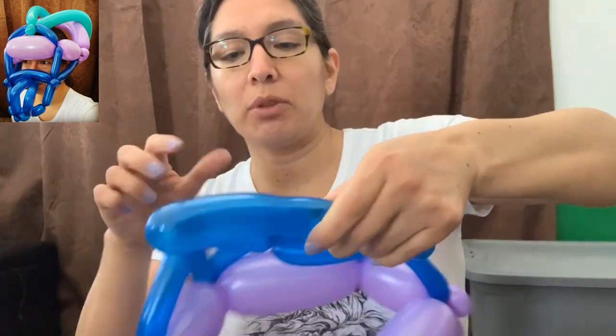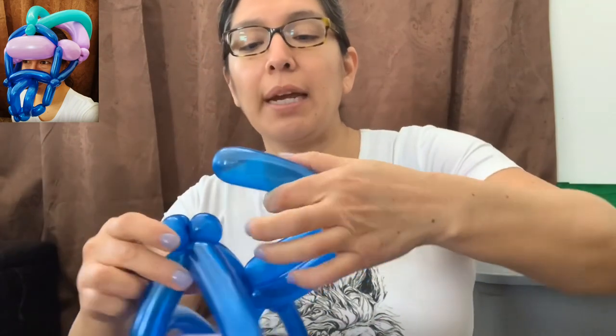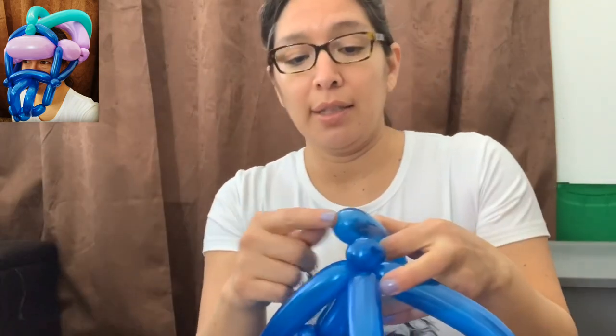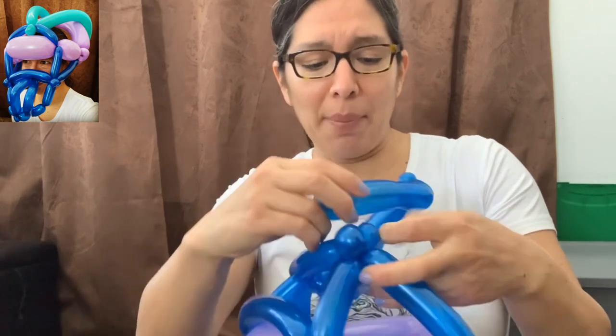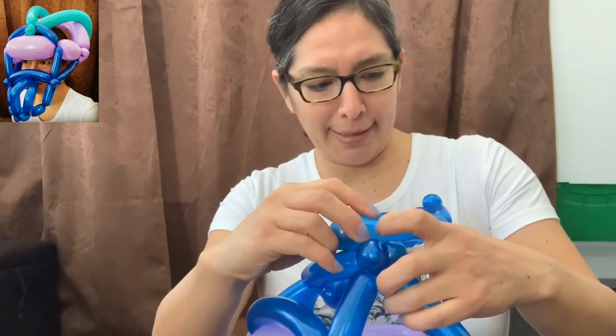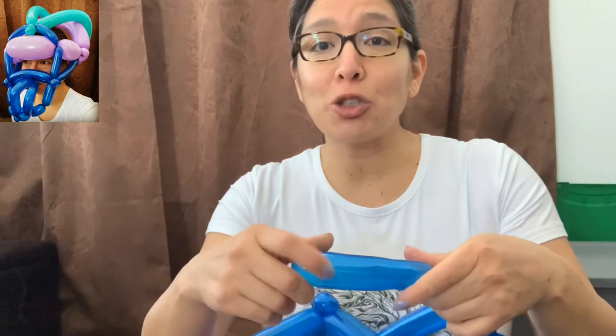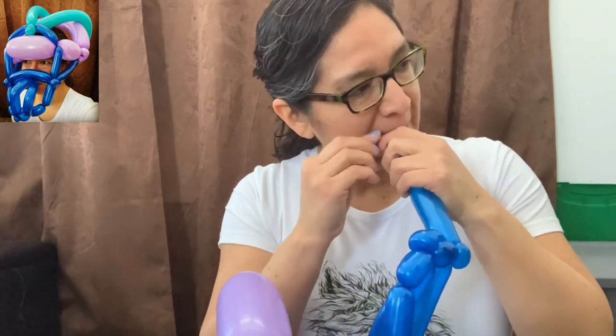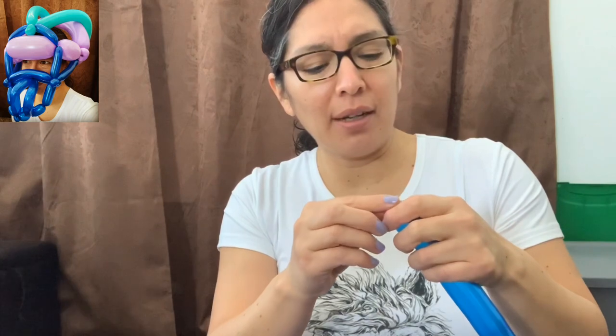Then you go back with the whole finger bubble. You're gonna have enough balloon, but be careful — maybe leave about a five-finger tail so you have enough space and aren't worried about it popping. It's very tight, so I'm going to do my best and pop this balloon very carefully — and I did it!